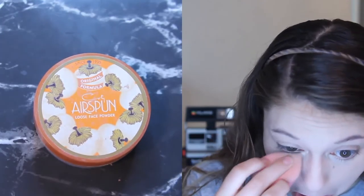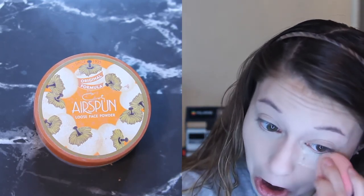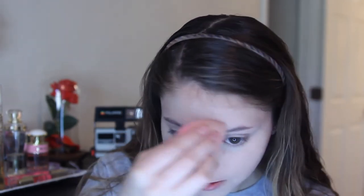Next, I'm going to set all the areas where I put concealer with the Coty Airspun powder. This also helps make my skin really smooth. On a day like this where I wouldn't be wearing a ton of makeup, you don't have to set everything. But since I do have oily skin, I find it just helps control the oils a little bit more. This Coty Airspun powder is really nice because it makes the skin look super smooth, so that's why I still set my face with powder.